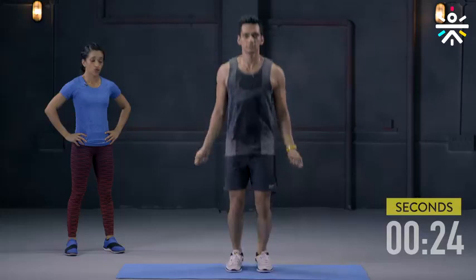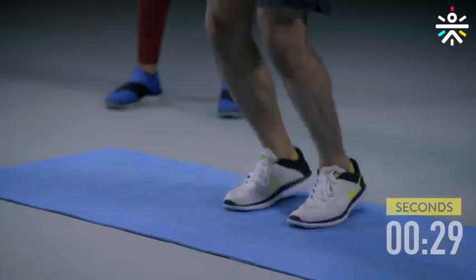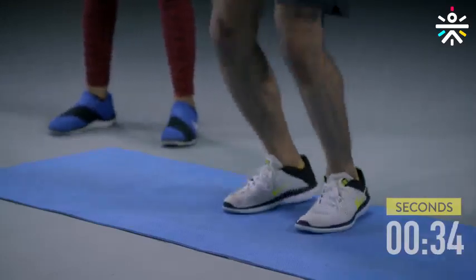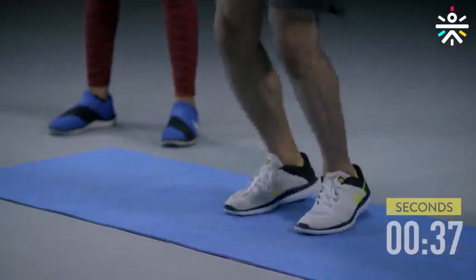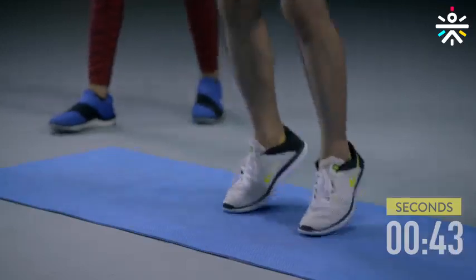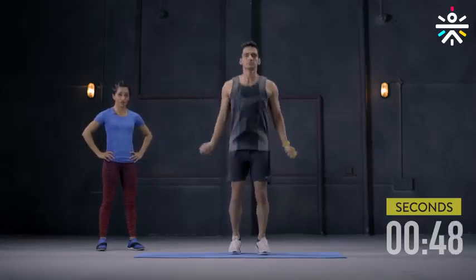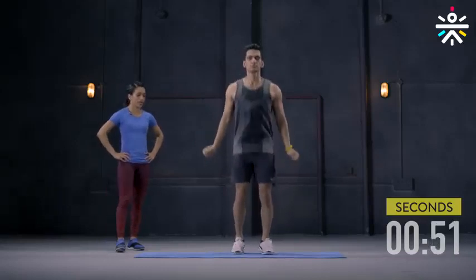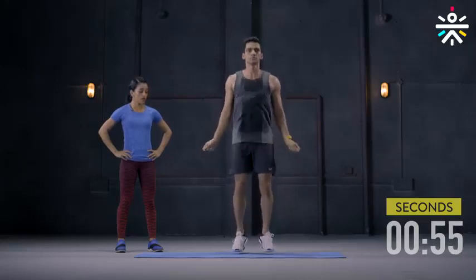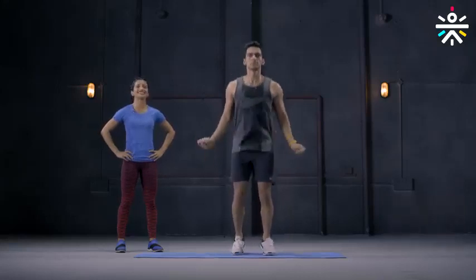Keep moving those wrists. This is a very good movement to take the heart rate up gradually and definitely an easy movement to implement anywhere. It's also improving your leg strength. Keep moving, move those arms, feet off the ground, keep your feet closer.